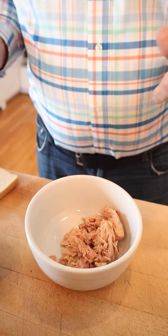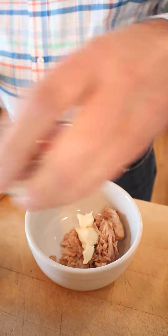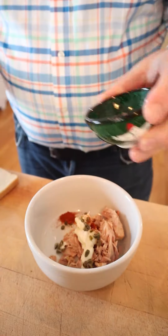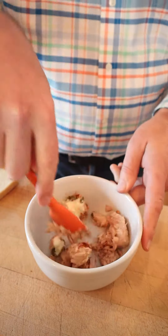Naturally we start with flaked tuna, to which we add mayonnaise, chopped capers, paprika, and tarragon vinegar. Yes, little schmancy there from 1941. Mix it all together.